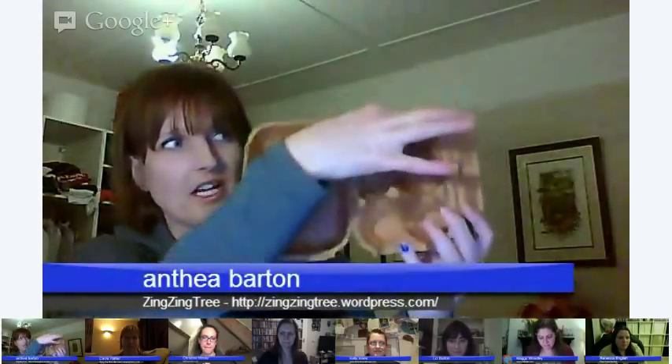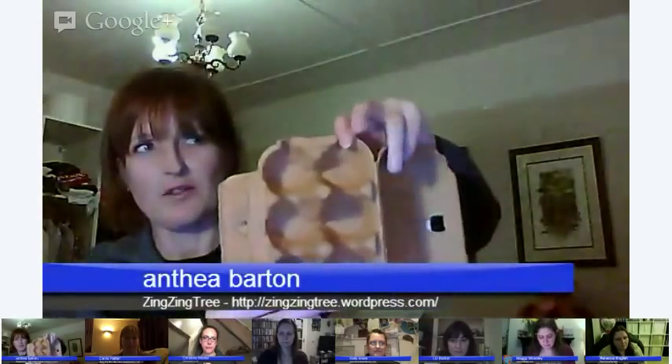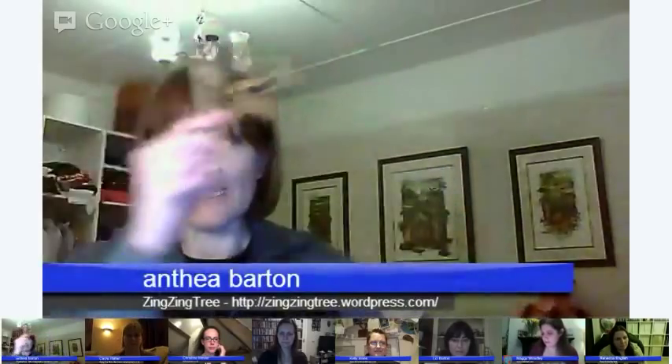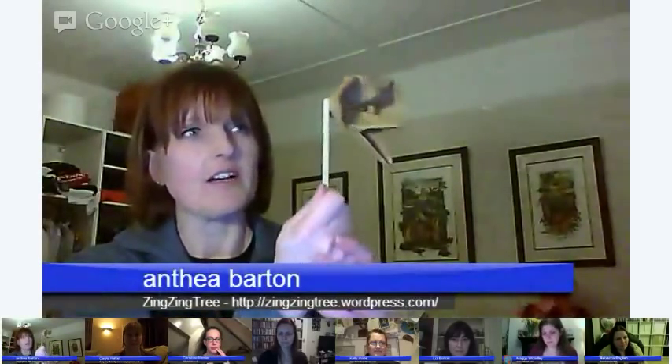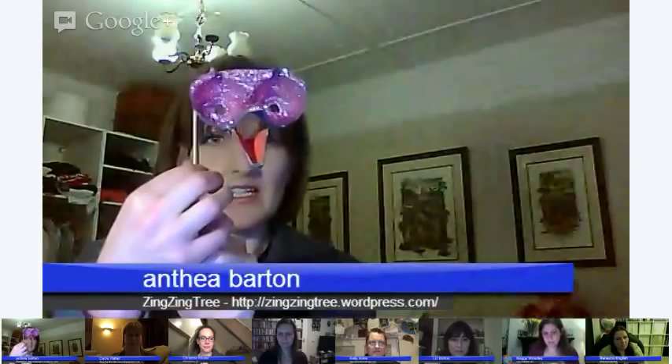You get two masks per egg carton. You can see the eyes at the top and bottom, and you get a slightly different look of bird depending on which part you use. Cut them out, stick the eyes to the beak, then stick your lolly stick on the side. You can leave them plain — they look quite cool glued onto the wall — or decorate with glitter and craft sand to make a sparkly one.